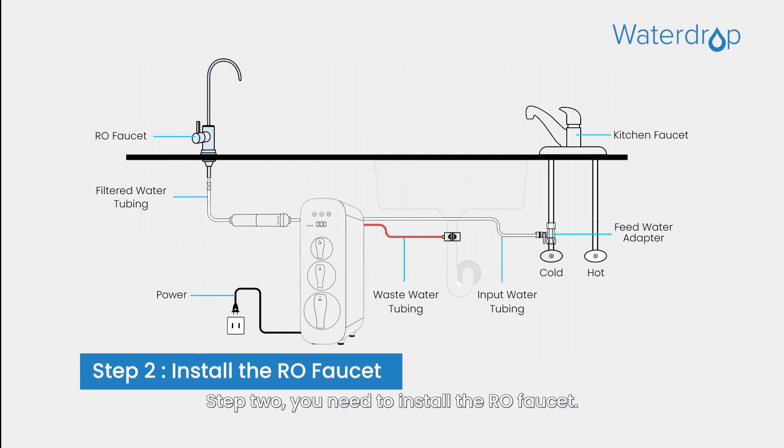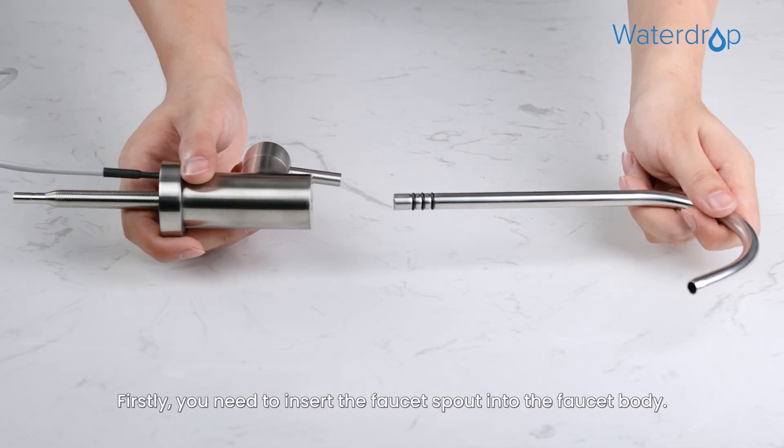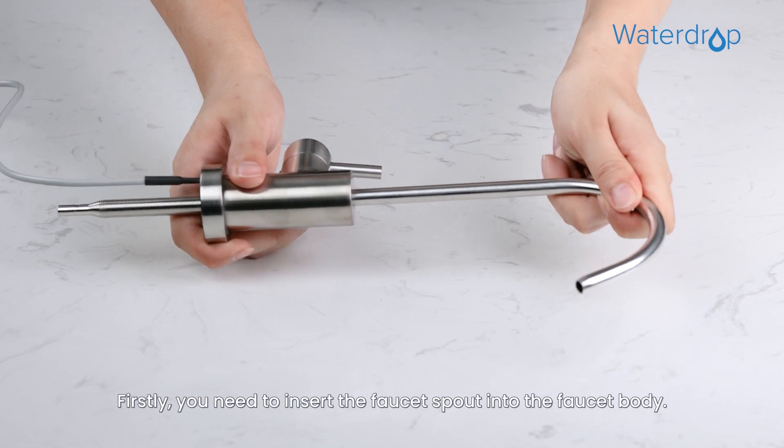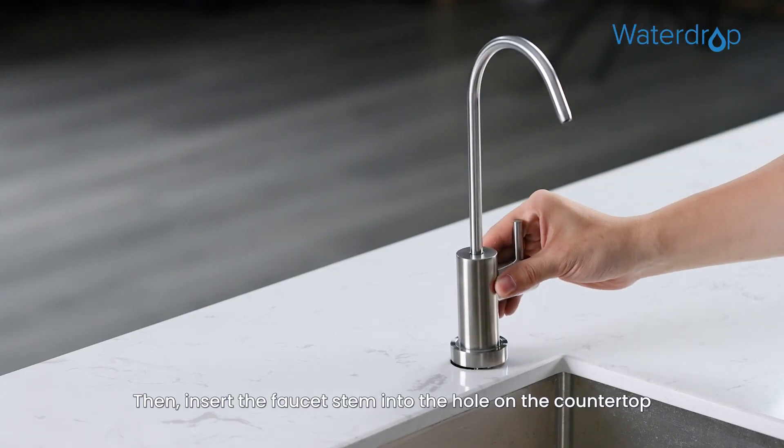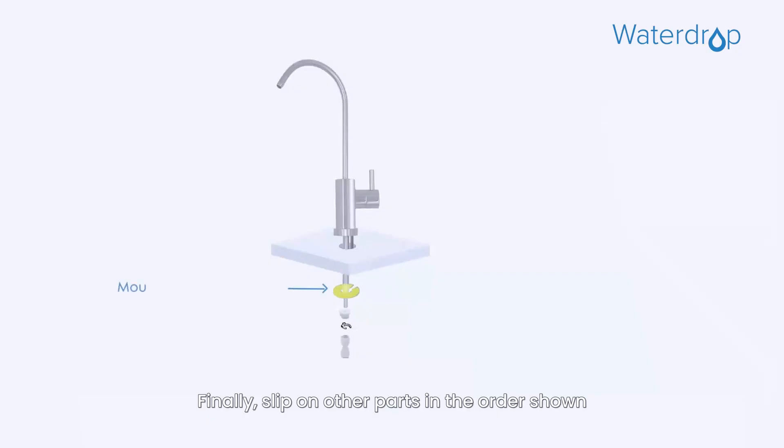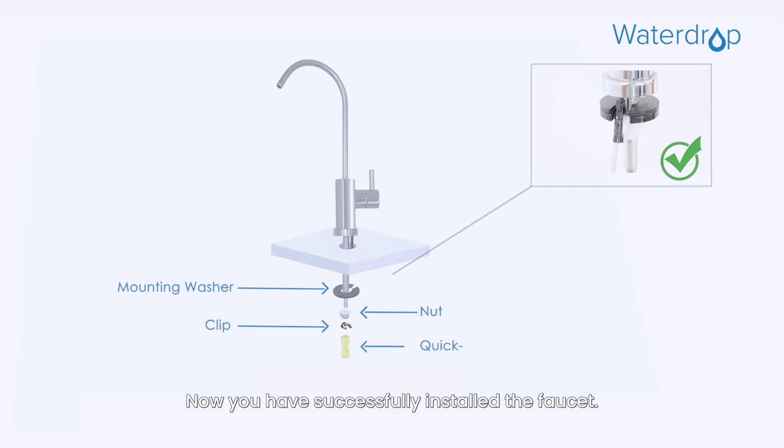Step 2: You need to install the RO faucet. First, insert the faucet spout into the faucet body. Then insert the faucet stem into the hole on the countertop. Finally, slip on the other parts in the order shown in the picture under your sink. Now you have successfully installed the faucet.